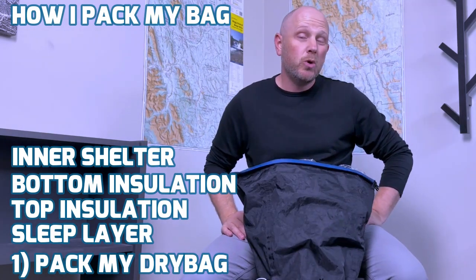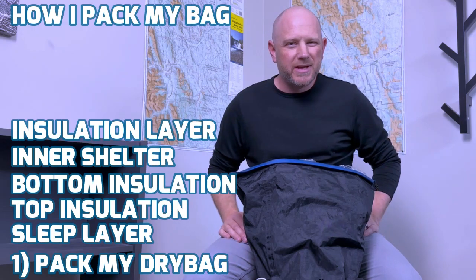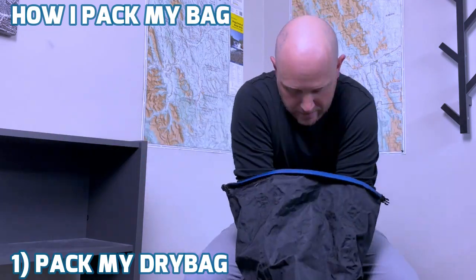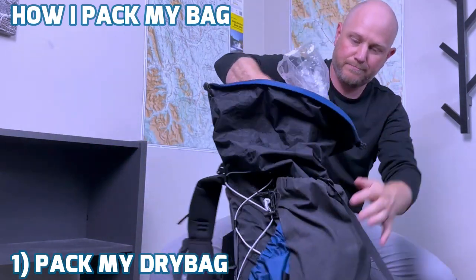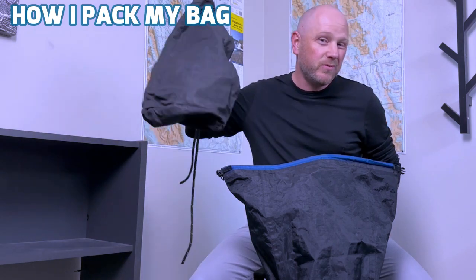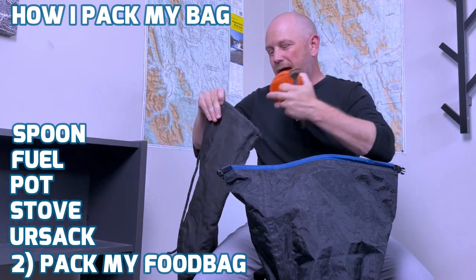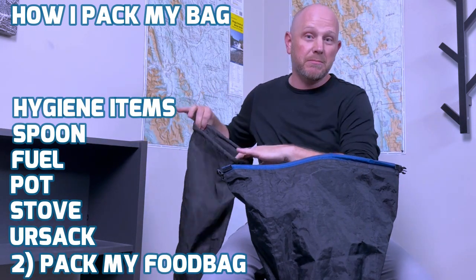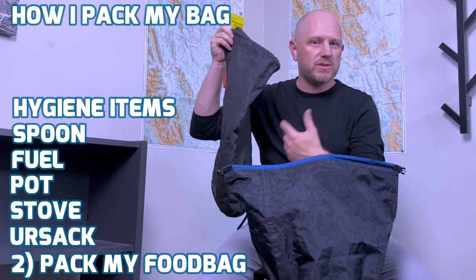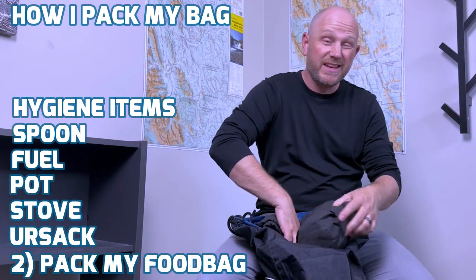The last thing that I'm going to put in my dry bag is going to be my insulation layer, specifically if it's down. For this next trip coming up I'm just going to bring a fleece, so let's stick that in here. After that, I close it up by wrapping the top together, squishing the air out, and spinning it and tucking the top down. After I've got my dry bag packed, I'm going to pack my food, my food bag, my cook system, and my food consumption, as well as any hygiene items that might be smelly because they're going to end up in the bear bag hung anyway — toothpaste, toothbrush, those kind of things.